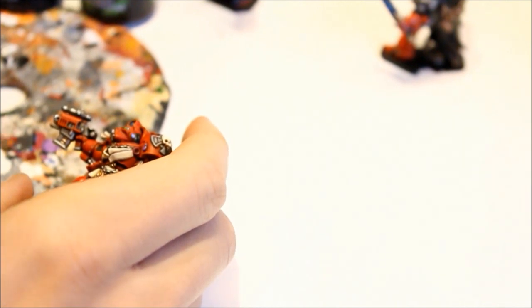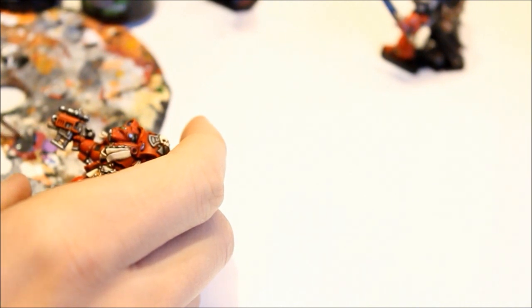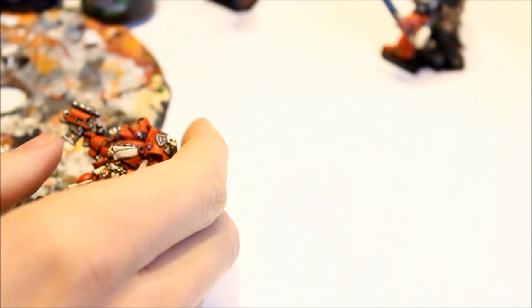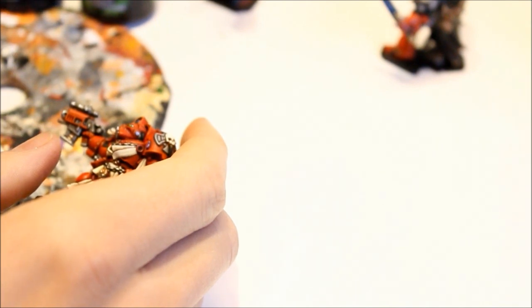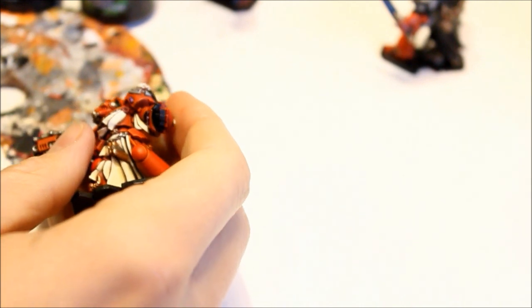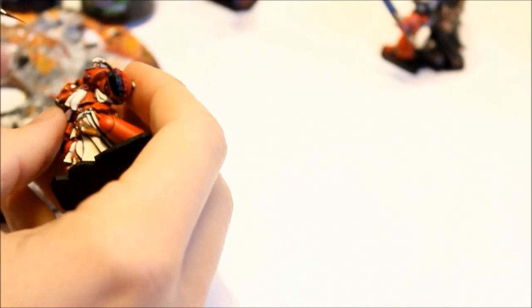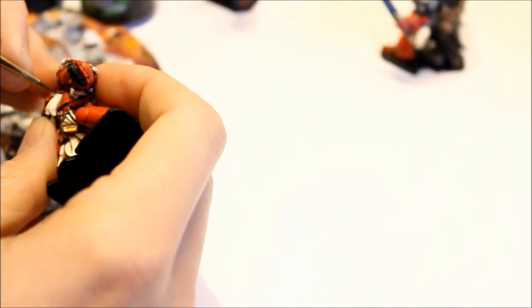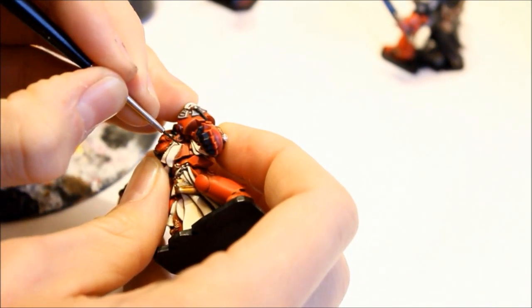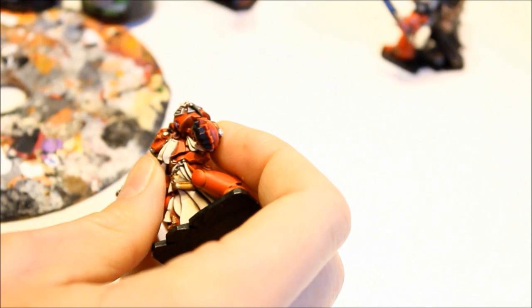Then I start thinning it with Agfrax Earthshade, and you get a thin down wash. Now it's hard to get it right, so I'm going to put it on here and see how it goes. I've got a fine detail brush here. And then I just paint on, just by moving the brush a little bit — that's a bit thick there.